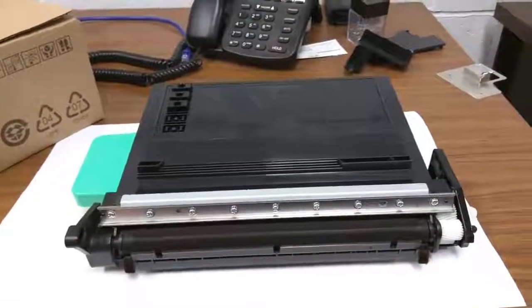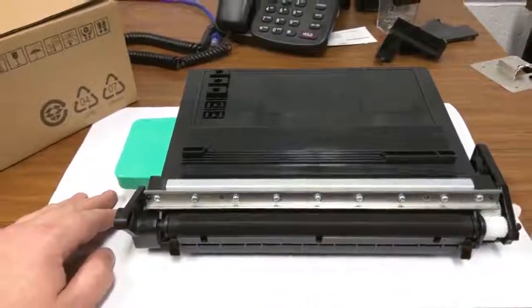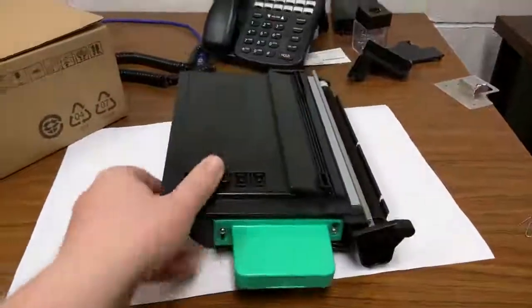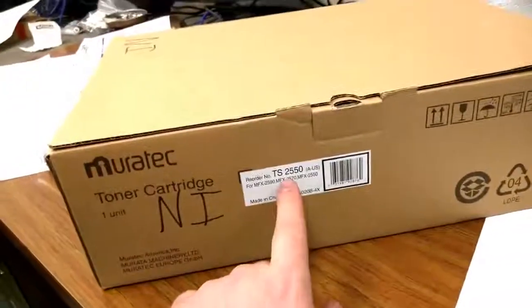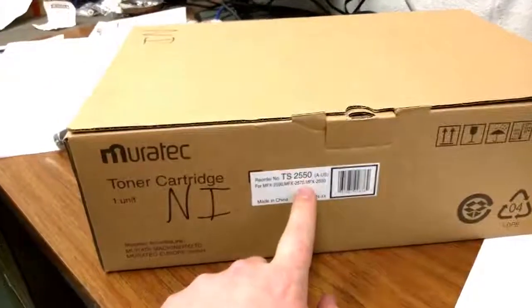Hello everyone. Just want to share some helpful stuff with you about this toner. This toner is a Mirtek toner — that's spelled right here — Mirtek toner. This is the TS2550, but it also works with some other variants that are older.